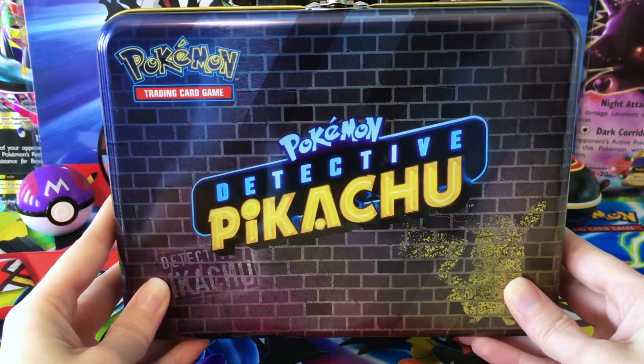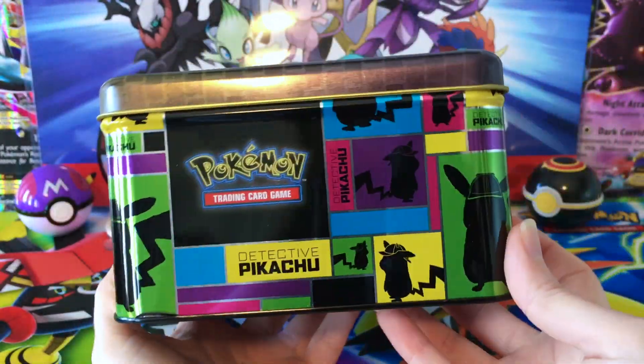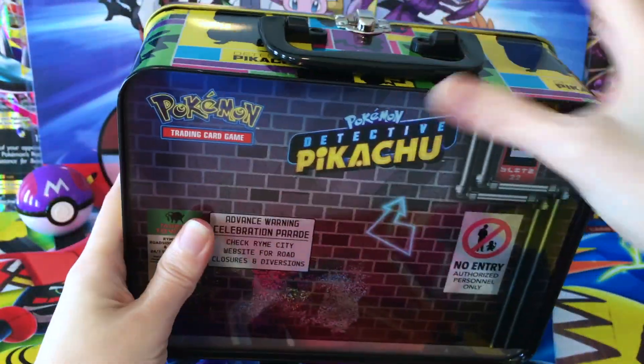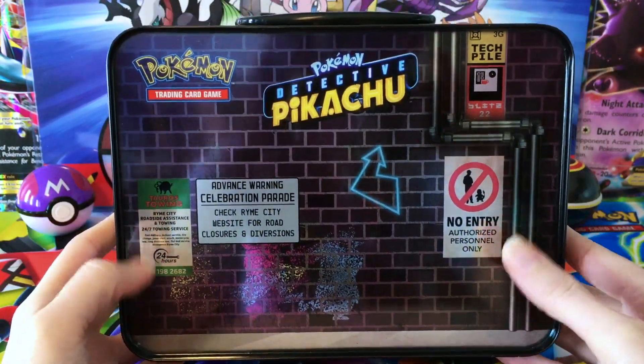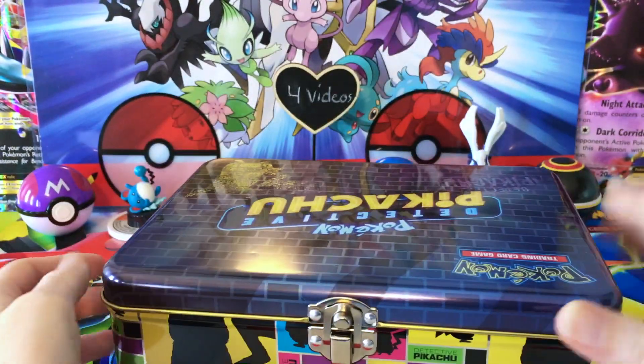Here is the front of it. The artwork on this thing is just incredible. The sides match that little four pocket binder so perfectly. And then the back of the tin here actually has some signs from Rhyme City. This is just such a cool little product.